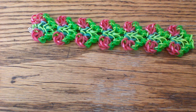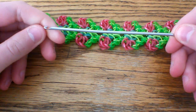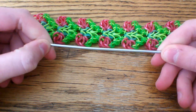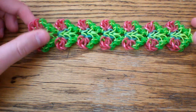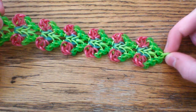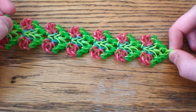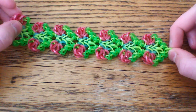The first thing you're going to need is a hook. I would recommend a double-ended hook or a long crochet hook because it is a large bracelet to work with. You're also going to want some bands — I used four colors, and you can use as many colors as you like. You'll also need a C-clip at the end to secure your bracelet.